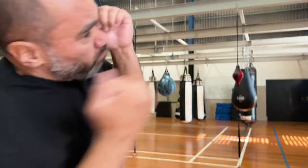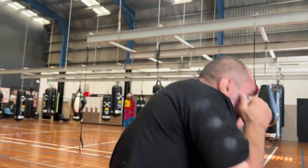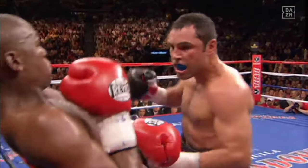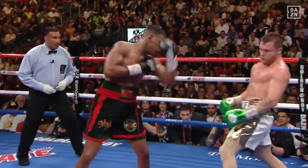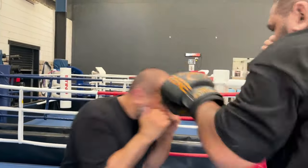Having great head movement isn't just about doing it properly and looking good. Great head movement is about actually making your opponent miss, again and again and again. Because if your opponent can't hit you, then how can he beat you?